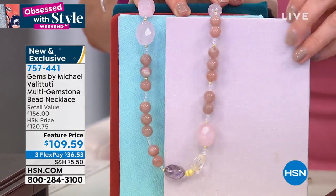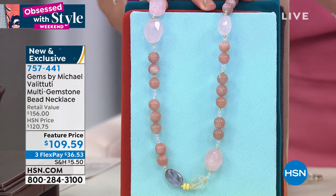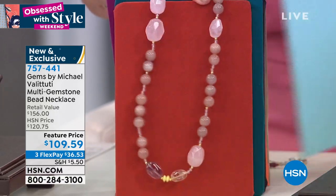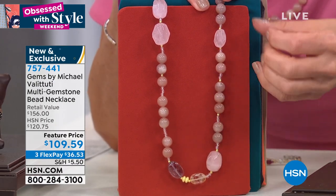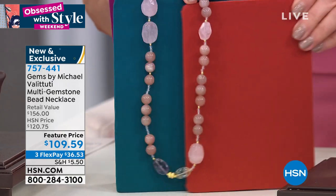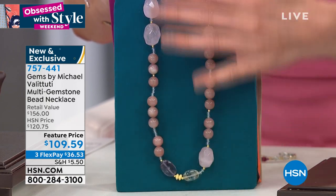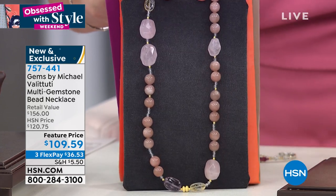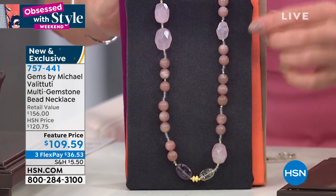You can also wear this against some of your other pastels — pop it against a turquoise or teal or a shimmery icy blue. You can even wear it against warmer tones because the sunstone has a little bit of that fiery warmth. It looks great against blues, greens, even denim — it looks really sharp against denim.